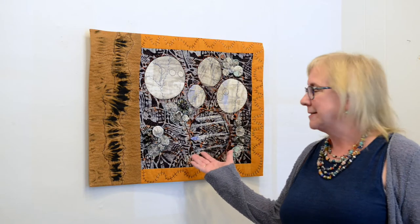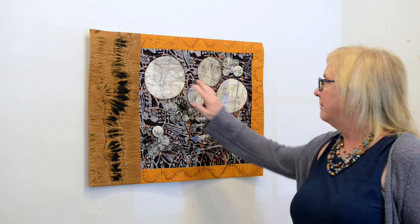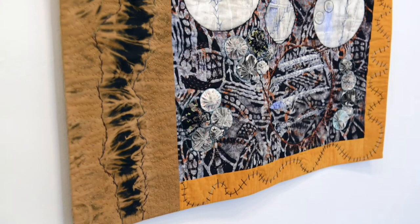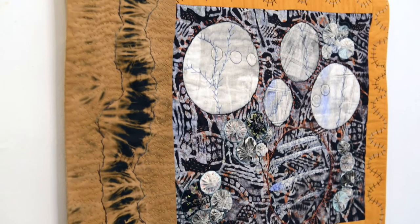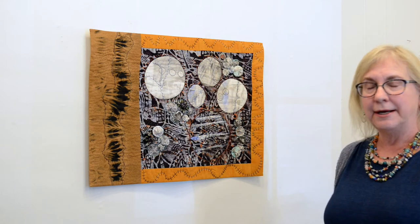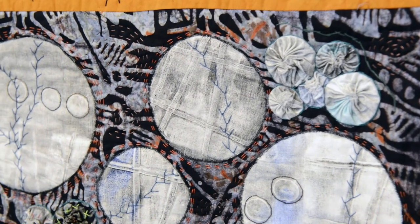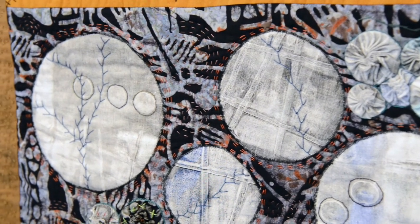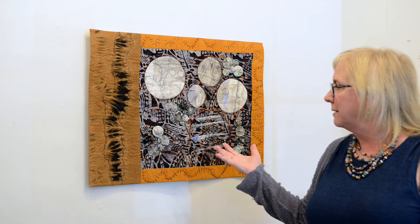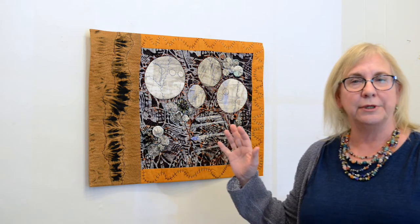This piece is called Lichen Like. It's made from monoprinted fabric circles, monoprinted yo-yos, and lots of hand stitching. There's a little bit of machine quilting in there, and commercial fabric and hand-dyed fabric as well. This is a piece that is in the show, and it reminded me of lichens on the tree trunks.